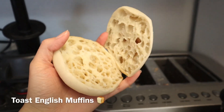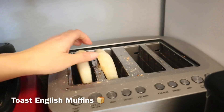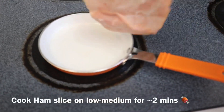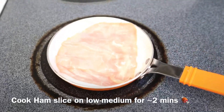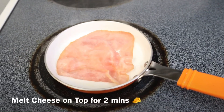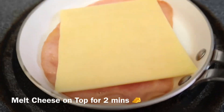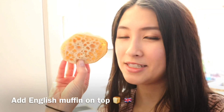Now we can get our English muffins and toast them in the toaster. Then get a slice of ham, put it in the pan, and let it sizzle. Once the ham starts to sizzle, put a slice of cheese on it and let it melt too.